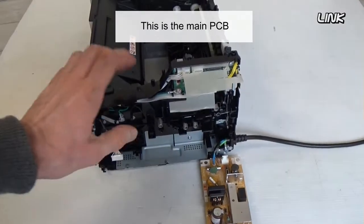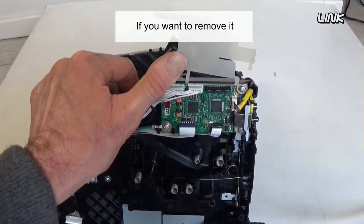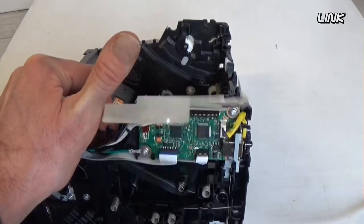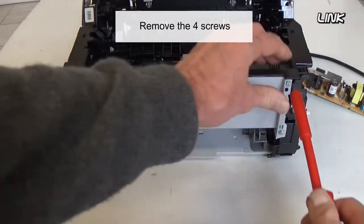This is the main PCB. If you want to remove it, disconnect all cables and remove its screws. Remove the four screws.